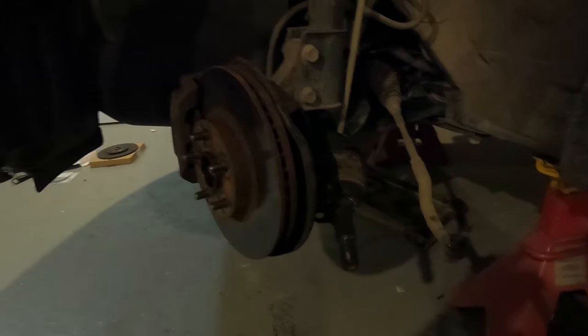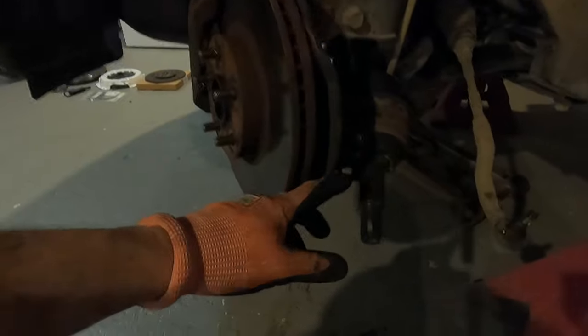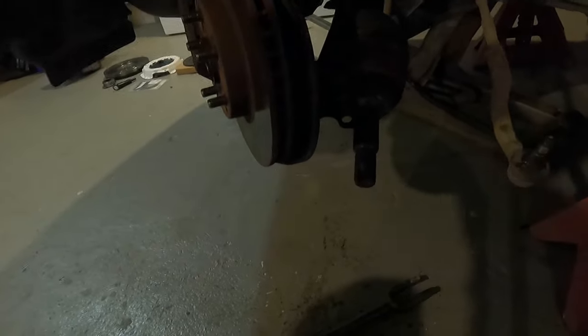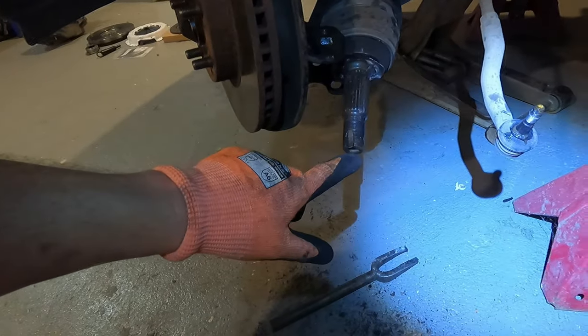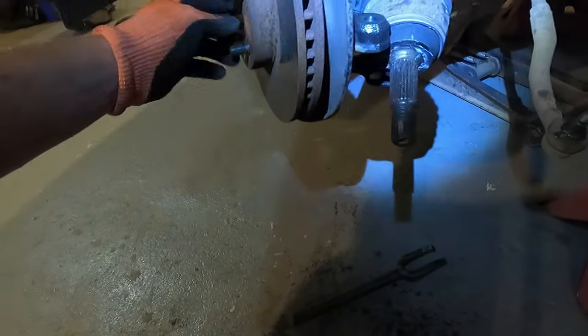I had to hit that axle pretty hard to get it to drive back through there - it was kind of dried up in there. I used brass so I don't tear up my threads - just wanted to make a note of that. I'm going to get in there with my tie rod knocker and my long bar to pry it out. Once I do that it should pop out - a little bit of oil might come out but no big deal.